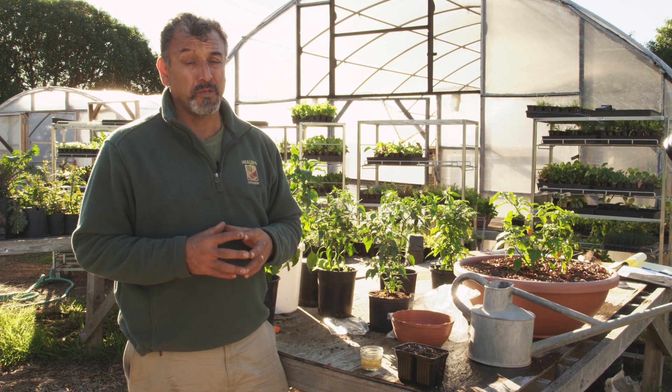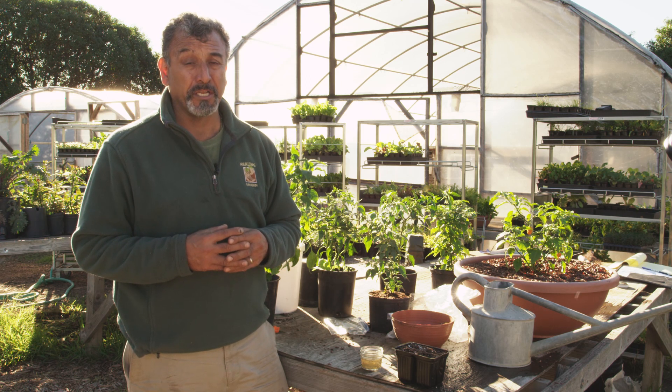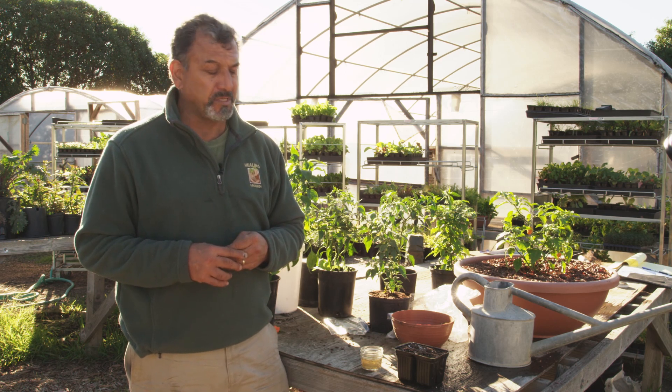I don't recommend that you plant pepper seeds directly into the garden because pepper seeds require more heat than most vegetables or fruits that you might be wanting to germinate. That means you need a consistent warmth around the 70s — upper 70s is good.